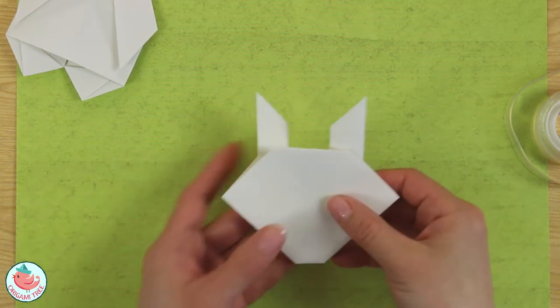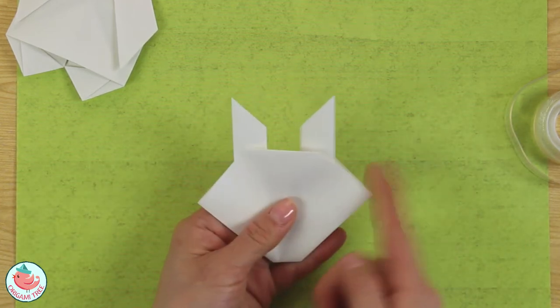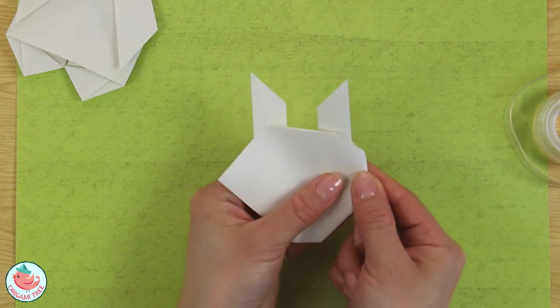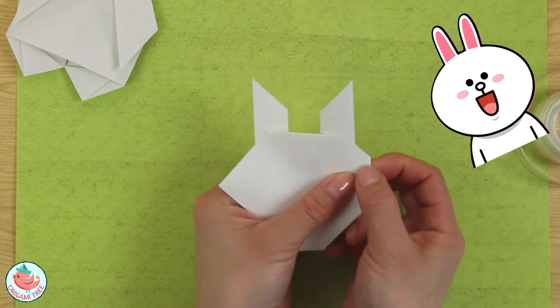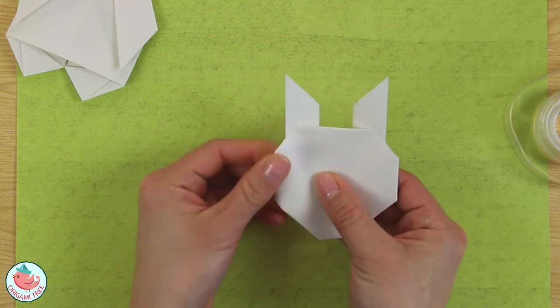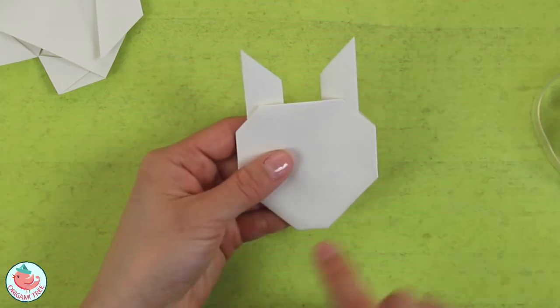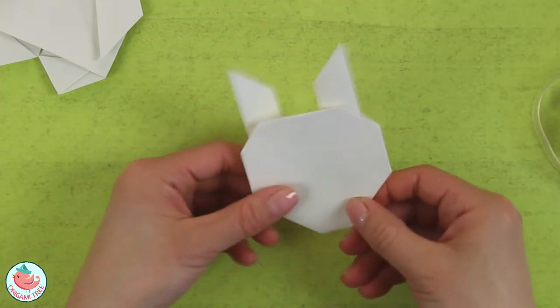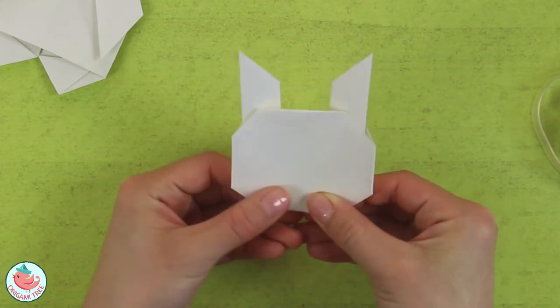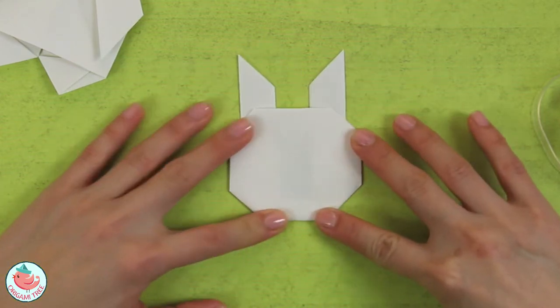Now work on the side of her face where her cheeks are and fold it a little bit back, since her face is sort of round. Fold it a little further back like that. I feel like her chin is a little too sharp, so I'm going to fold it back as well to make her face a little more round, like a ball.